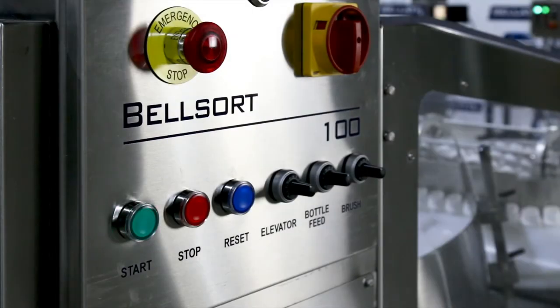The Belsort 100 comes with simple and intuitive machine controls housed in a stainless steel enclosure at the front of the machine for easy operator access. An optional Allen Bradley HMI can be provided to save settings and recipes for different bottle formats.